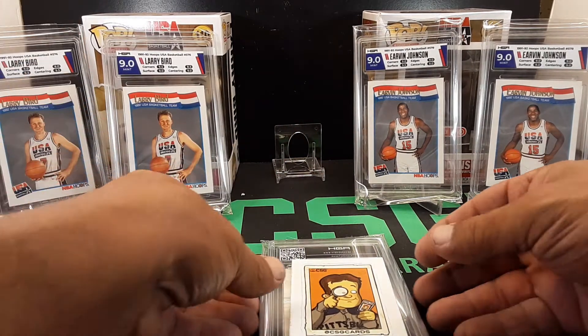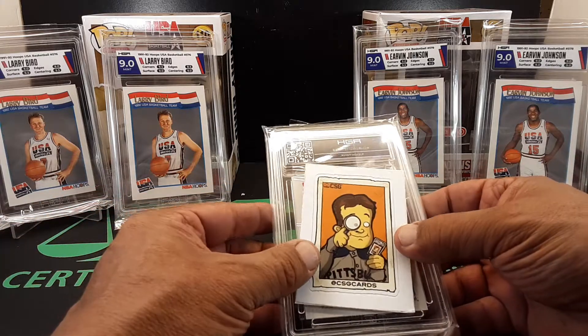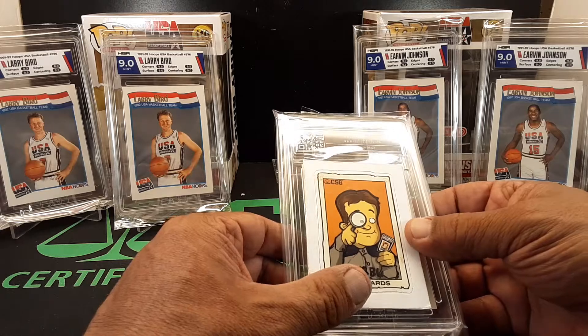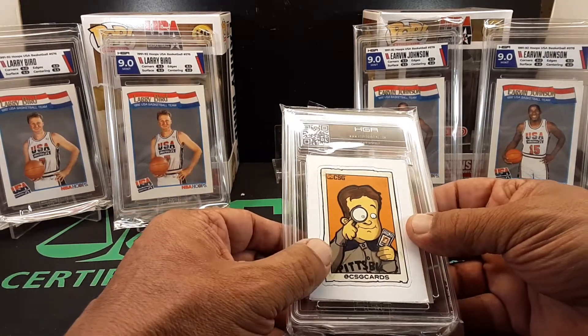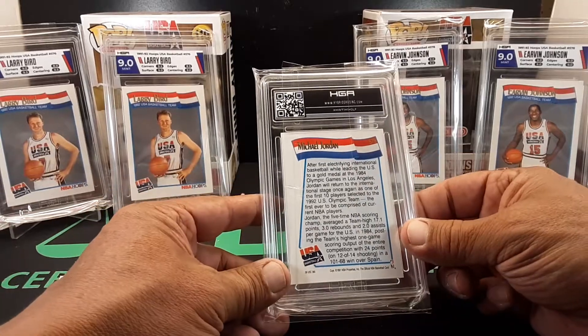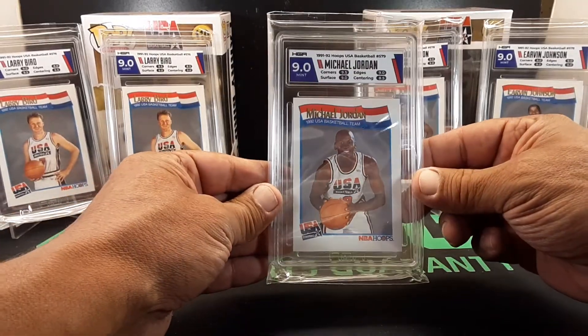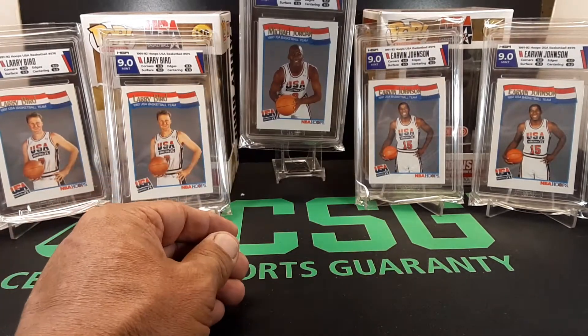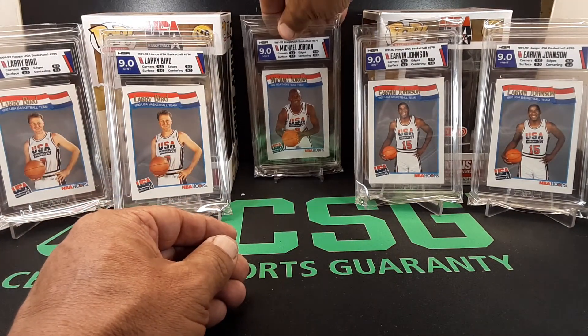This is the one that everyone's looking for. During the 90s, if not Shaq, if not Kobe, then you're looking for this guy — Michael Jordan. Let's see what we got on this one — we got a nine on that one too. Nice! We got a trio of nines right there.